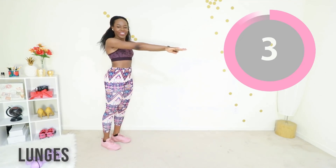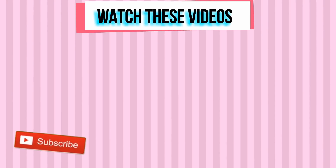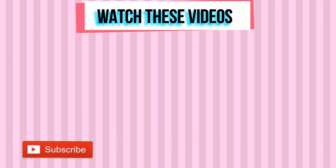Almost there — last one! Thank you so much for working out with me today. Subscribe to my YouTube channel if you haven't done so already, and I'll see you in my next workout video.